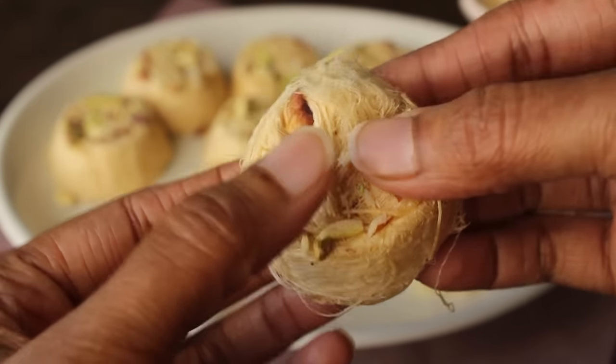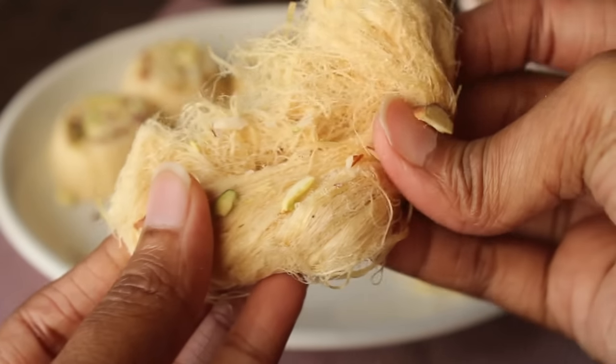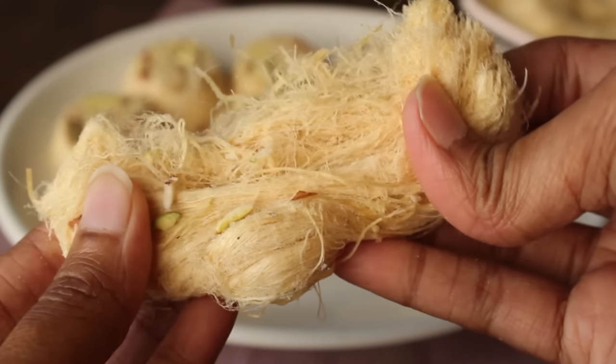If you like this recipe, please like this video and subscribe to our YouTube channel. See you in the next recipe. Inshallah, Allah Hafiz.